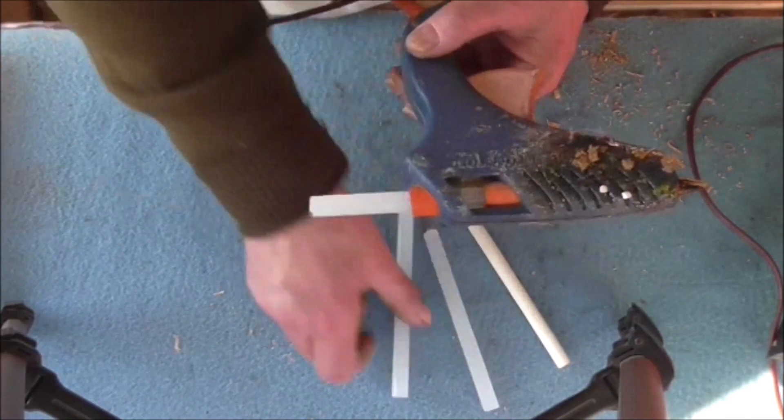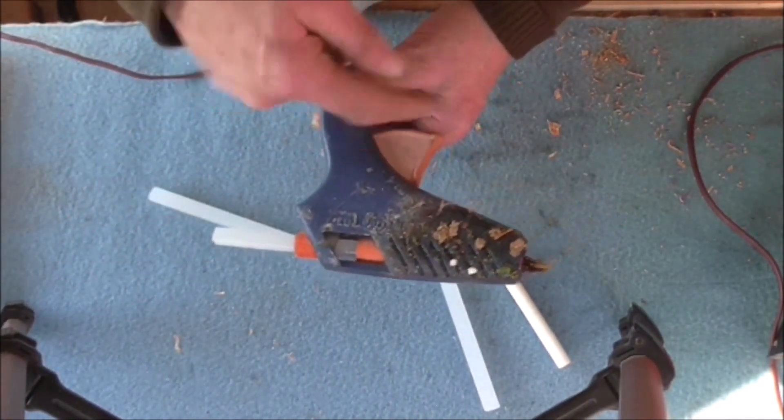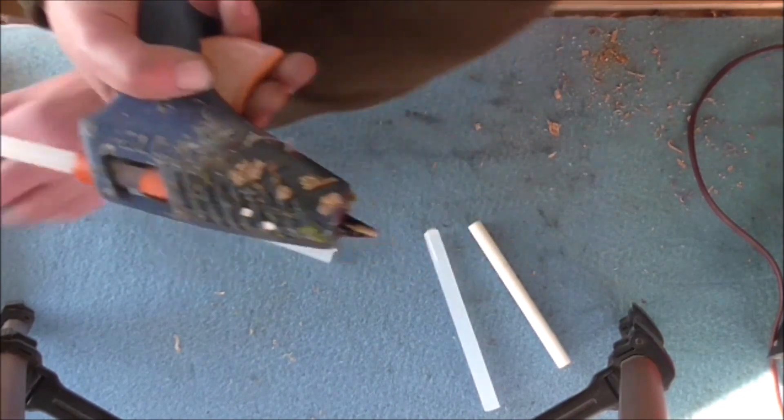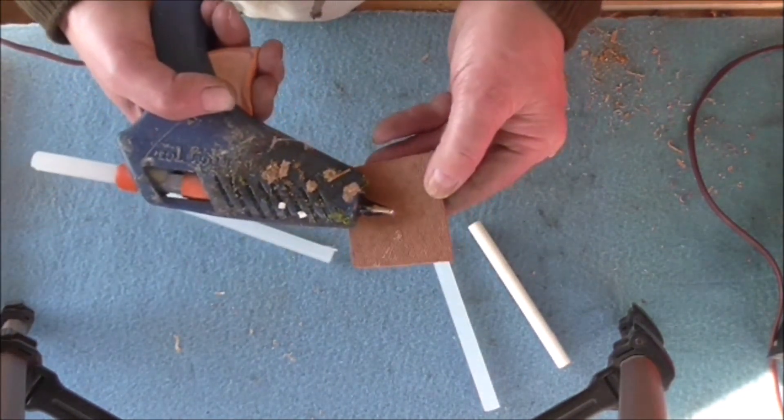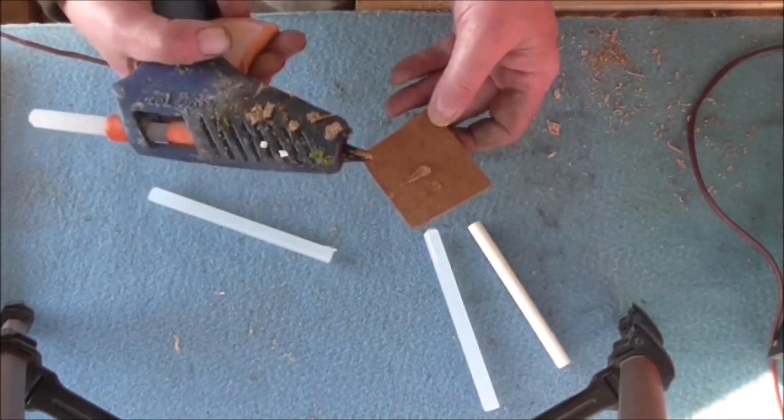As you can see, you probably know what it is anyway. Mostly you just have a glue stick like this, shove it in the end, and the little lever presses and forces the glue to come out of the end like that.